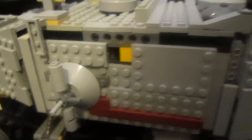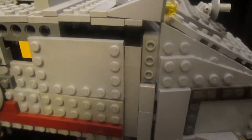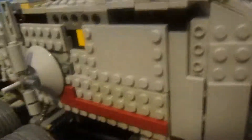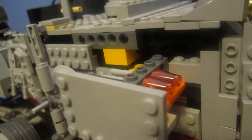Over here, one of the main features that I saw on the Clone Turbo Tank in the movie Revenge of the Sith is when the turbo tank is charging at the enemy forces, it deploys these two side rocket launchers, which release a giant barrage of missiles.